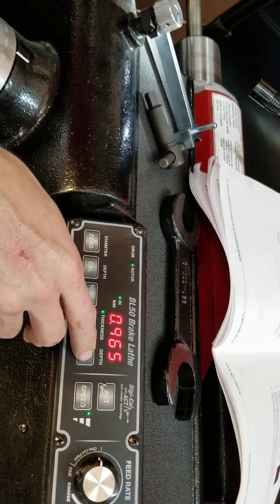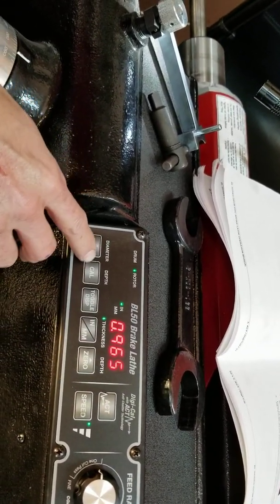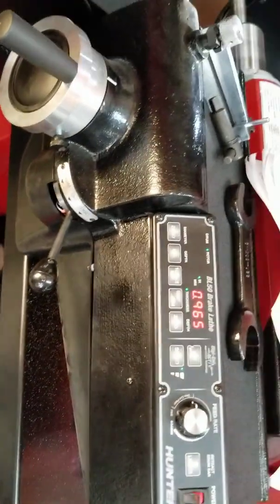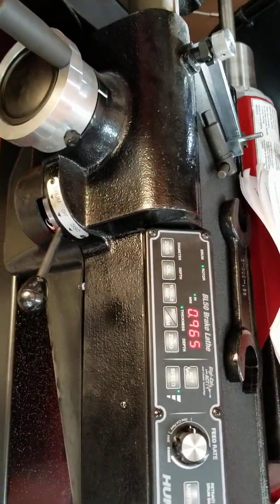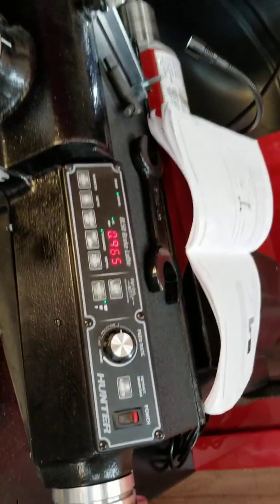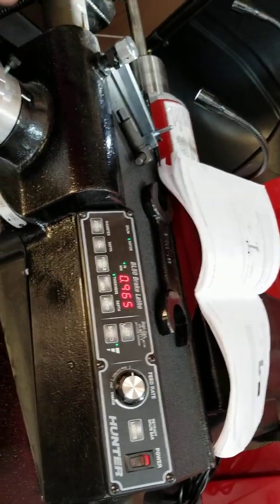I also think you can go and zero it through the direction. I thought you could touch the rotor and zero it so you know how much you're taking off. If you know the rotor is thick enough and you touch it through the direction, I thought you could zero it — I'm not sure on that though.